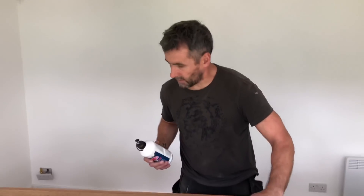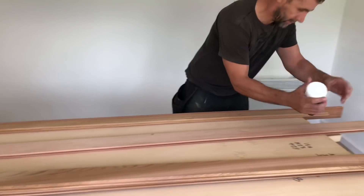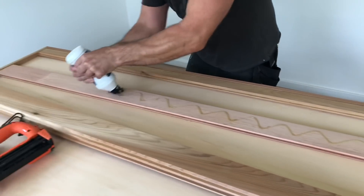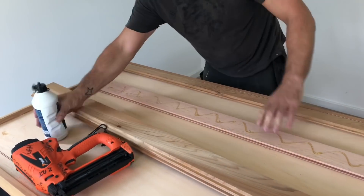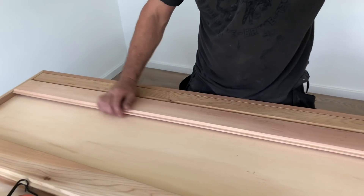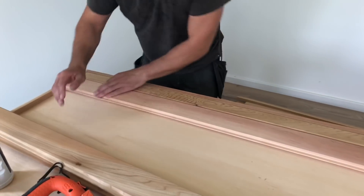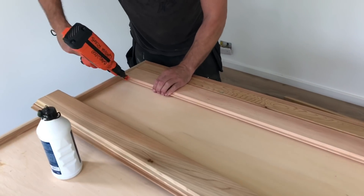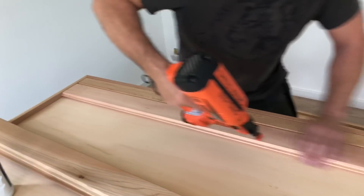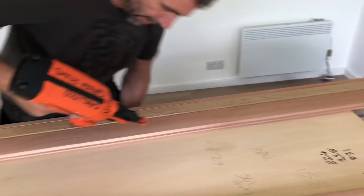I'm going to glue the back of these as well as pin them. I've cut this one down, I've put a little chamfer on it as well, and I've secret pinned it. I'm going to put a bit of glue there, force it in. I'm using 50mm stainless steel pins which, at an angle, won't come out the back of the door.